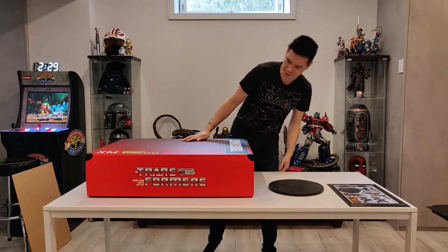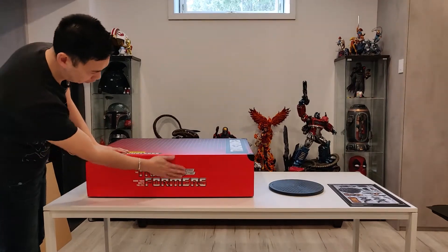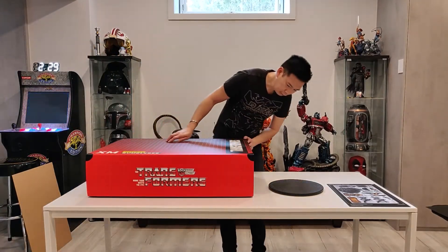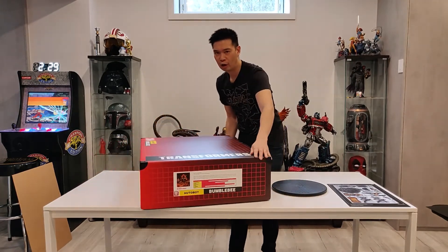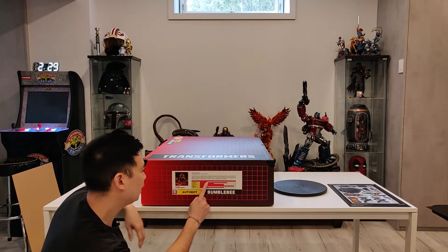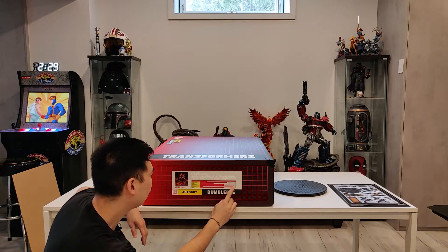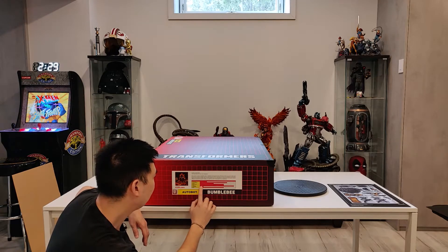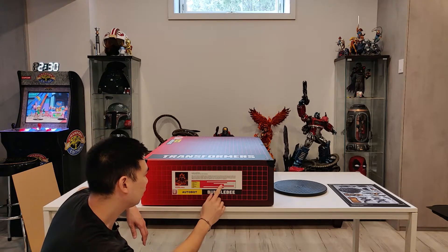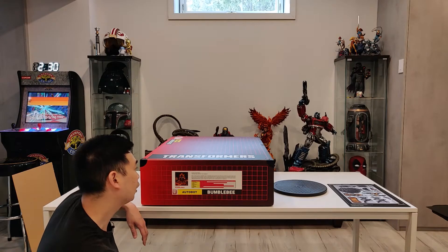So what do we have here? We have Transformers — The Transformers, Heroic Autobot. More than meets the eye. On the side here we have Bumblebee, with a little description of him. His strength isn't very high — rated at 2. Intelligence is quite high at 8. His courage is very high at 9.5. Skill at 7. Firepower at 2 — so if he were to attack Megatron, probably wouldn't do much damage. Endurance is quite high, and his rank is quite high at 7. His function? Espionage.